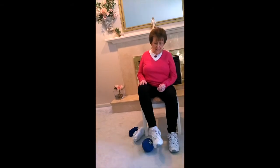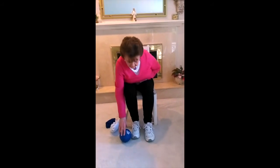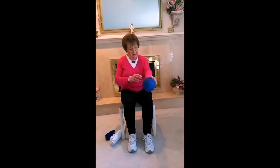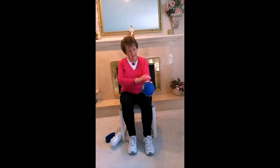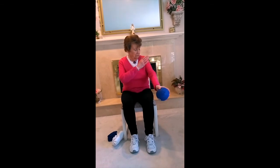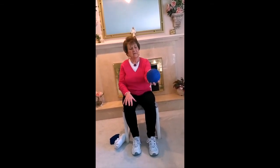When you go to pick up the ball, try not to bend over too far — just bend a little bit and up. Now we're going to work the forearm — this part of your arm right here. We need this part strong too. Hold your ball out like this and we're going to squeeze the ball.